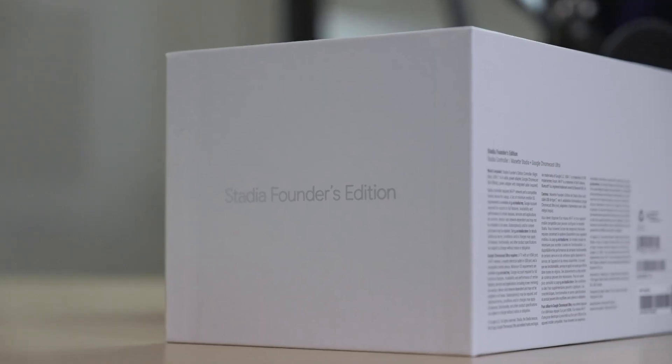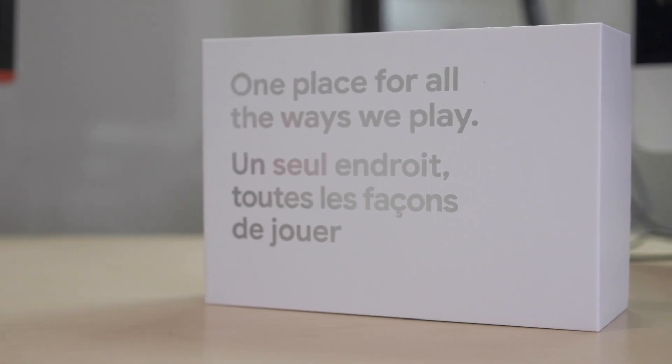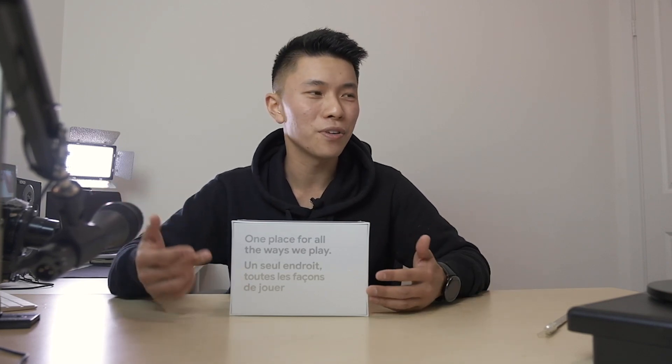So at the front of the box, there's a Google Stadia logo. Pretty simple. It says Stadia's Founders Edition, and at the back it says 'one place for all the ways we play.' And then there's the French version because I'm in Canada — they get the English and the French.